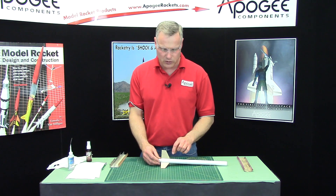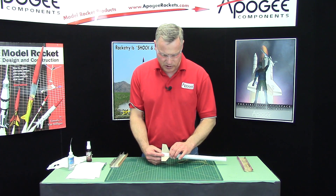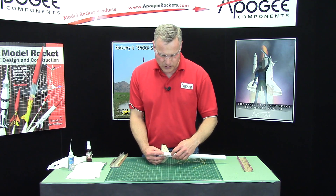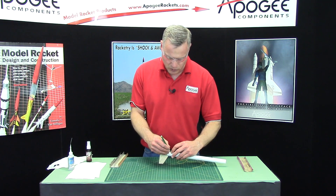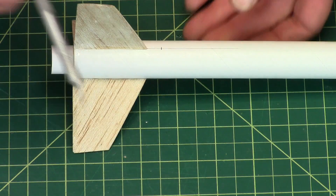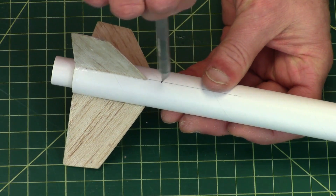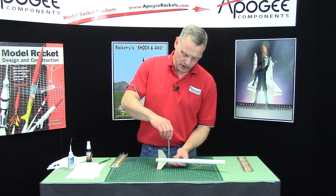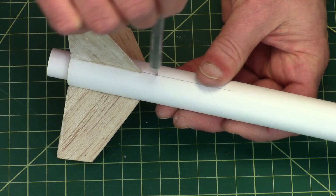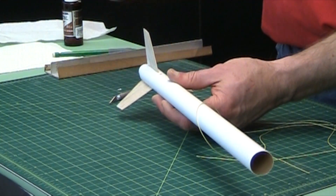Now we need to drill a hole into the body tube right in front of one of the fins. There's a centering ring in there, and you can't drill it behind the centering ring — you have to be in front of it. So I'm going to be drilling approximately one half inch in front of the fin right there. I'm just going to use my hobby knife and spin it around. Don't push too hard, just let the knife do the work. You want the hole just big enough for the shock cord to go through.